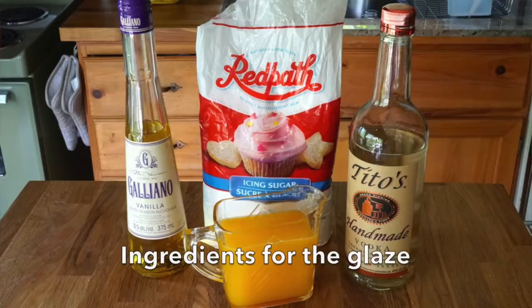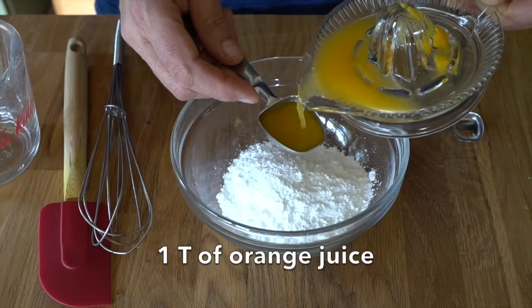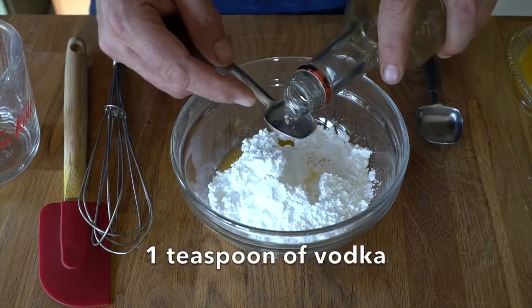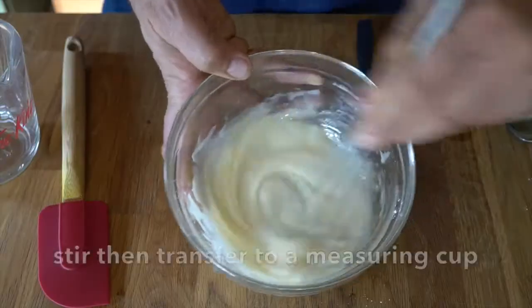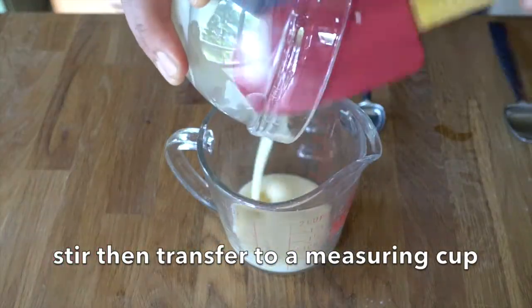Now you've got to wait about two to three hours until this cake completely chills. Then we're doing a really beautiful glaze with one cup of icing sugar — back to that cocktail mix: one tablespoon of orange juice, a tablespoon of Galliano, one teaspoon of vodka. Stir this together and it all works perfectly into a glaze. Pour into a measuring cup and then slowly drizzle it over the cake.